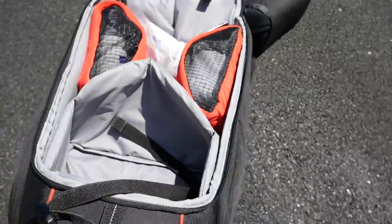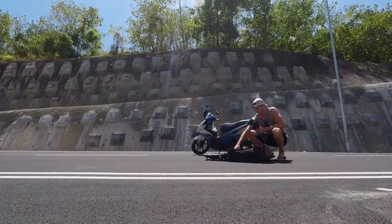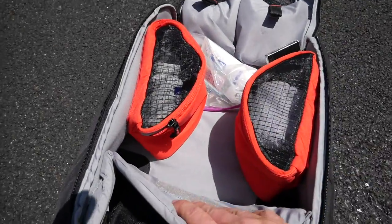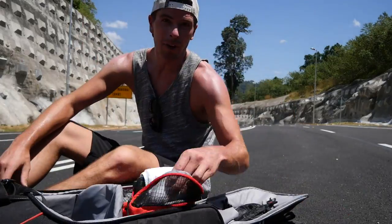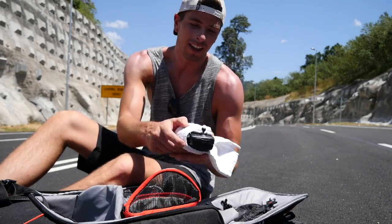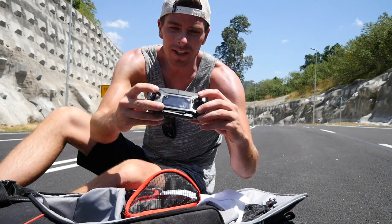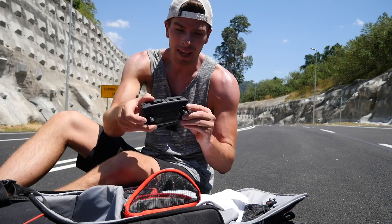With this wide open, I put the Mavic right into there. I take the phone and just throw it right in there next to it. I keep the controller inside this pocket like this — I wrap it up in a towel because these joysticks actually get banged around in there a lot.